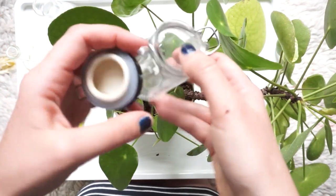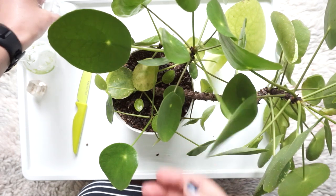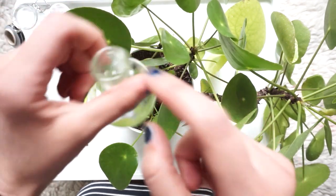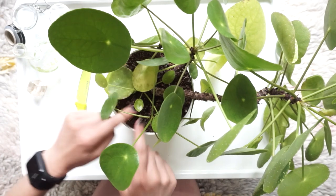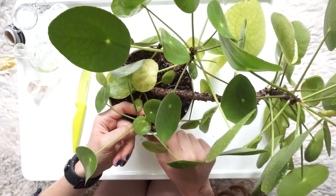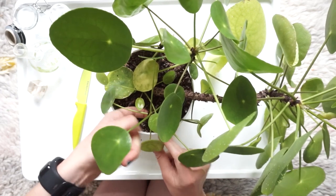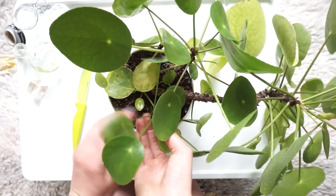You need some little jars or pots to put your cuttings in. These little spice jars are fine - you can use plastic hummus containers that you've washed out, anything like that. These are little science beakers that I quite like, and test tubes would be really good too. All you need to do is dig away at the soil a little bit around the baby so you can see how the roots are forming. There are lots of roots on this one - I can feel it - so I'm just loosening the soil around it.